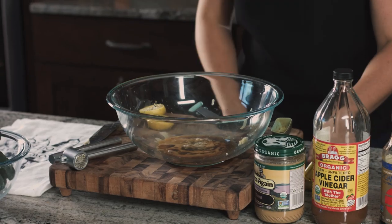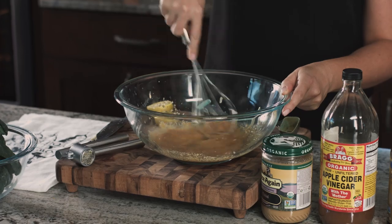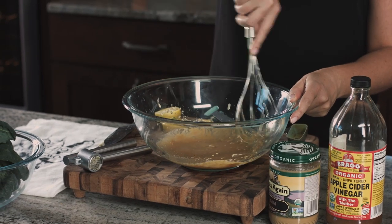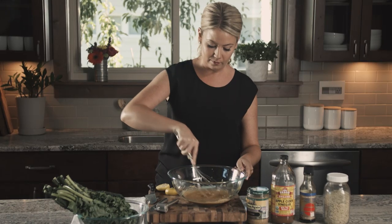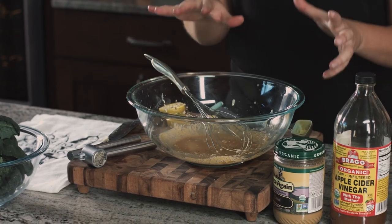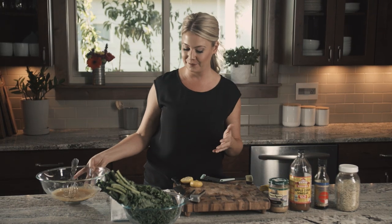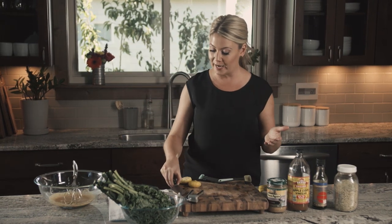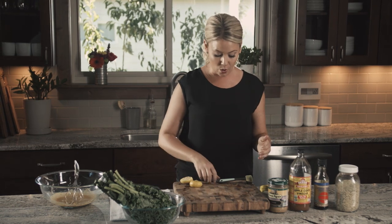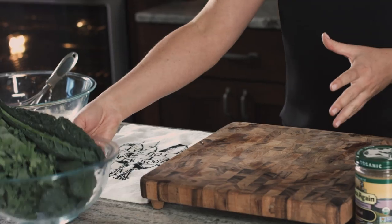Let's whisk this up and let the flavors come together. Let's talk about our kale. A lot of people don't like to eat or cook with kale because they don't like the taste. What they don't realize is it's important that you actually massage the kale — which I know might sound silly but once you do this you will love to eat kale at home. I have two types of kale here.